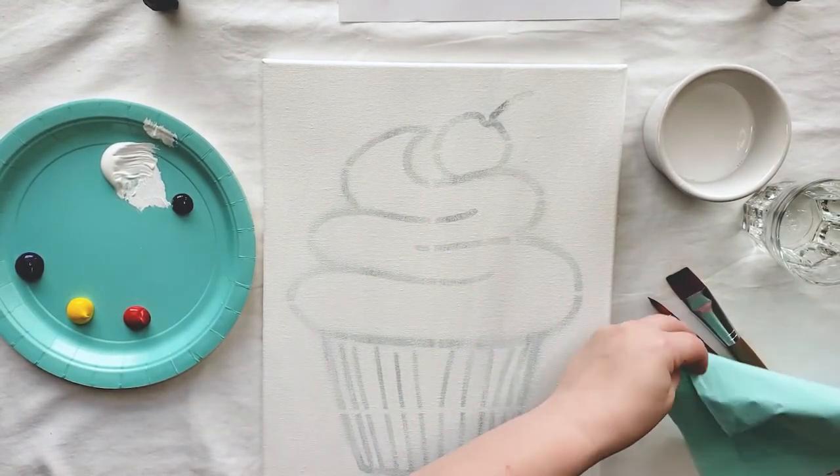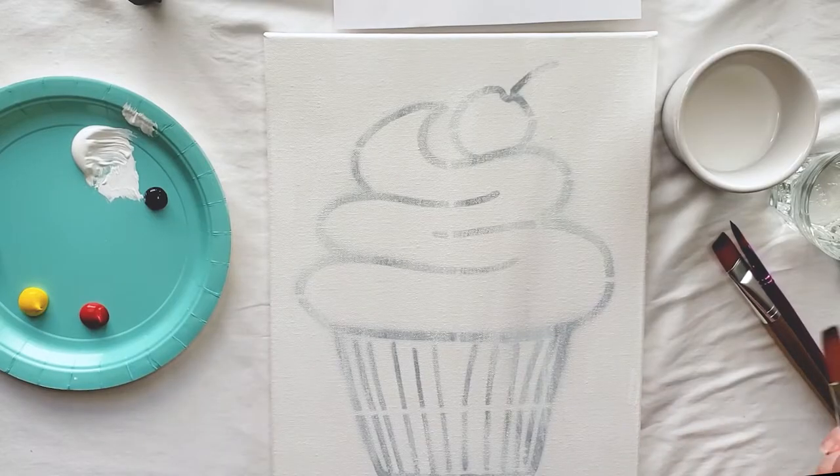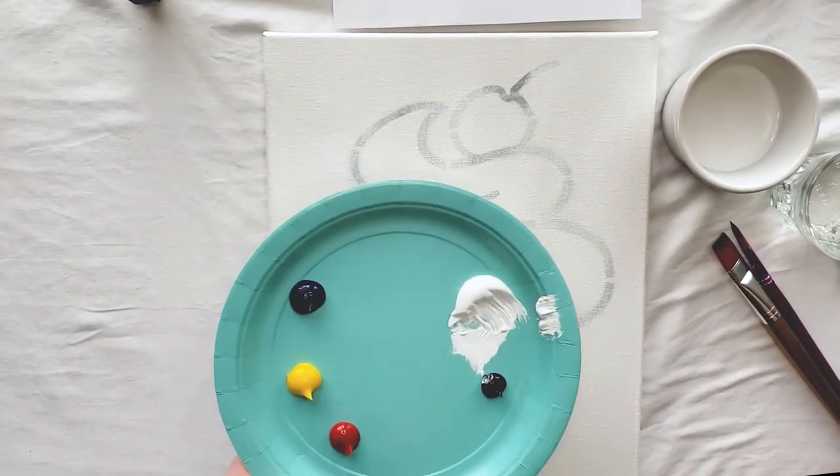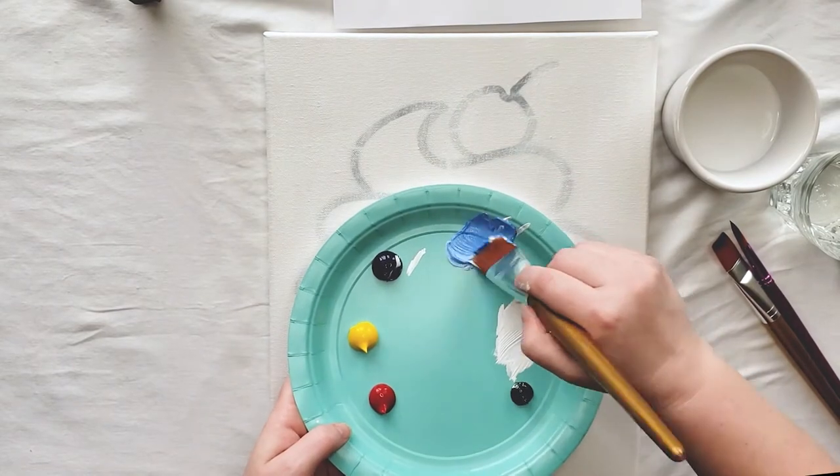Oh, did you hear that? I'm gonna take a break and let you guys catch up. Feel free to pause the video right now. Now that my canvas is fully primed and the paint has dried a little bit, I'm gonna start working on my background.